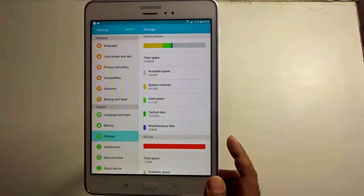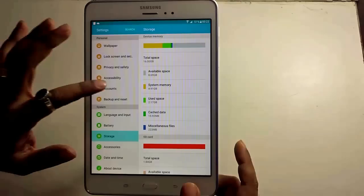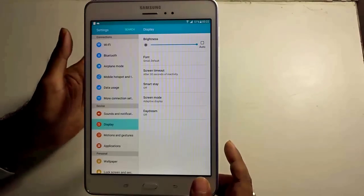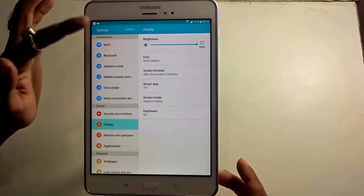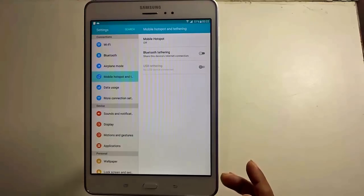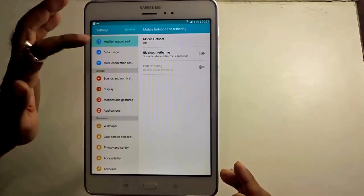Storage-wise, it comes with an internal memory of 16 GB but supports external memory of up to 128 GB, so space-wise there is plenty to play around with. It also has auto brightness sensors, which is a huge boost for a medium range tablet. Under settings, you find straightforward features: Wi-Fi, Bluetooth, airplane mode, and mobile hotspot, with which you can enable the 4G network this device supports and make it a Wi-Fi hotspot to connect other devices to the internet.